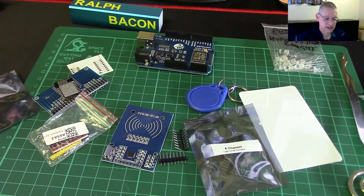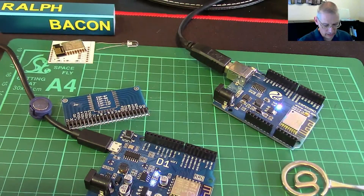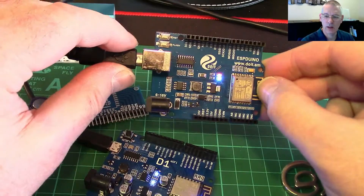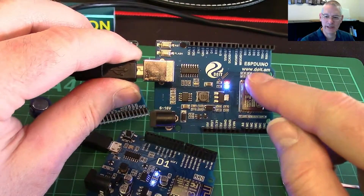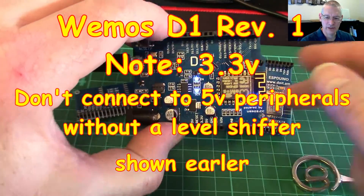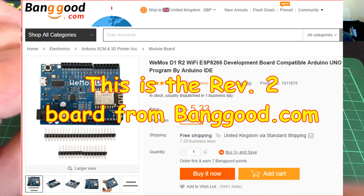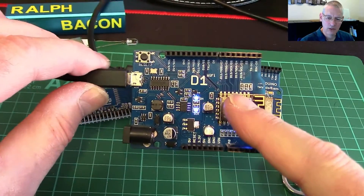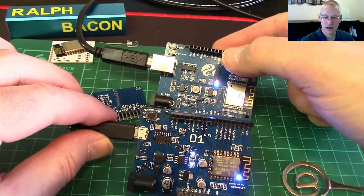Let's get that WeMOS D1 Wi-Fi module loaded up and look at some simple code. I have to correct myself from last time - I kept saying D1 but that board was actually an ESPduino, as it says right there on the board. I was actually referring to this board here which is the D1 Wi-Fi Release 1, of which there is now a Release 2. This is superseded but not enough to worry about. I'll show you both, as the D1 R2 is well regarded in the WeMOS community.